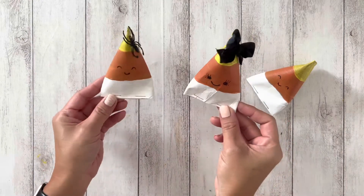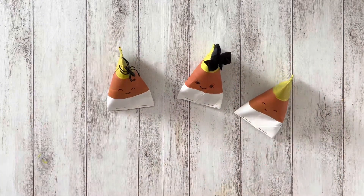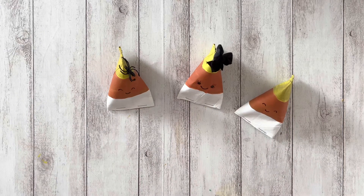These are such a cute and inexpensive way to hand out candy to family and friends. I hope you enjoyed this video. Thank you for watching and Happy Halloween!